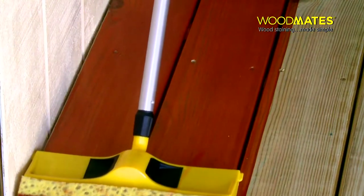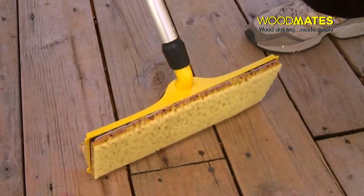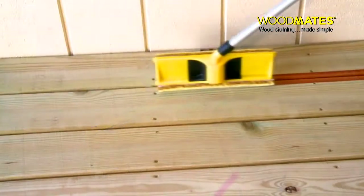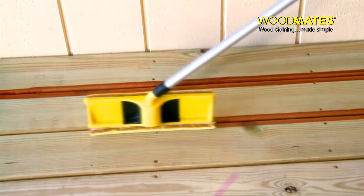The built-in gap tool stains gaps between boards via a locking 180-degree swivel head, and the front-wrapped pad also stains sideboards, stairs, kick plates, and other raised surfaces.